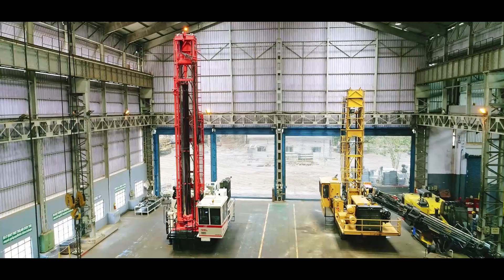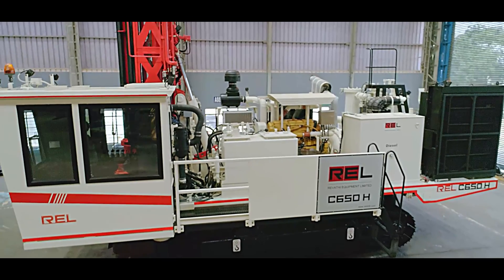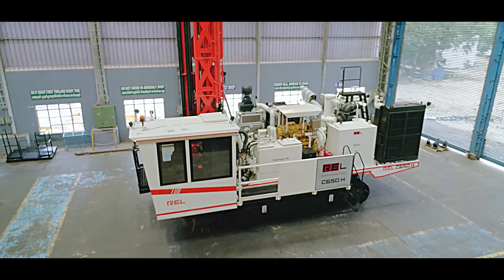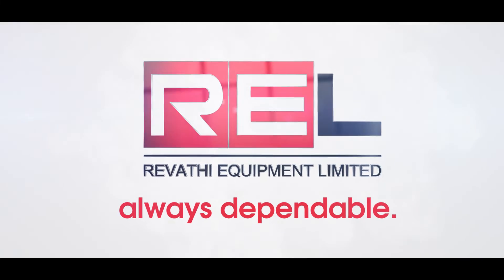We ensure favorable capital and operating cost investment in the entire drill solution, generating the highest financial return over the life of the machine. REL — always dependable.